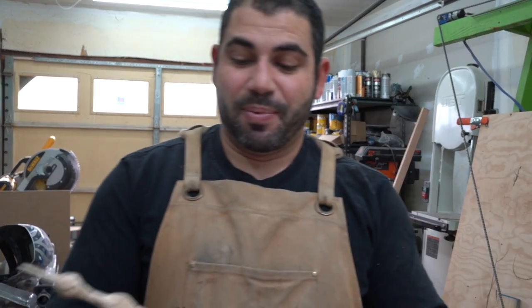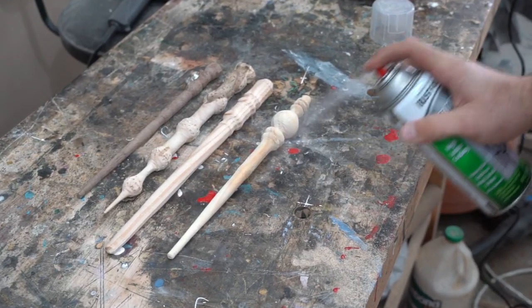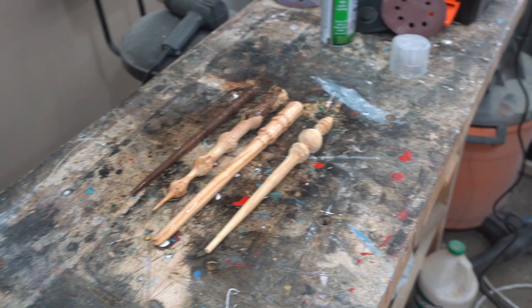That took a lot of time, but all the detail is finished on the wands and now we're on the last step. We're just going to add a nice finish and it'll really make these pop out. And then we're all done. Thanks again for watching.